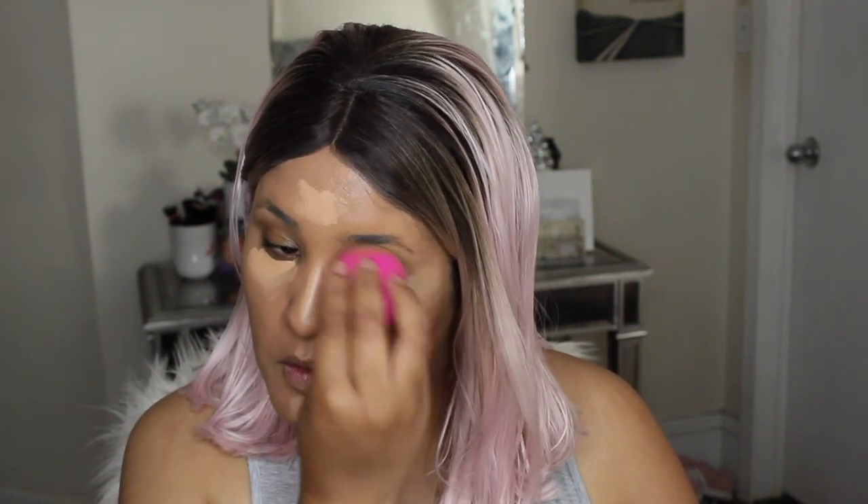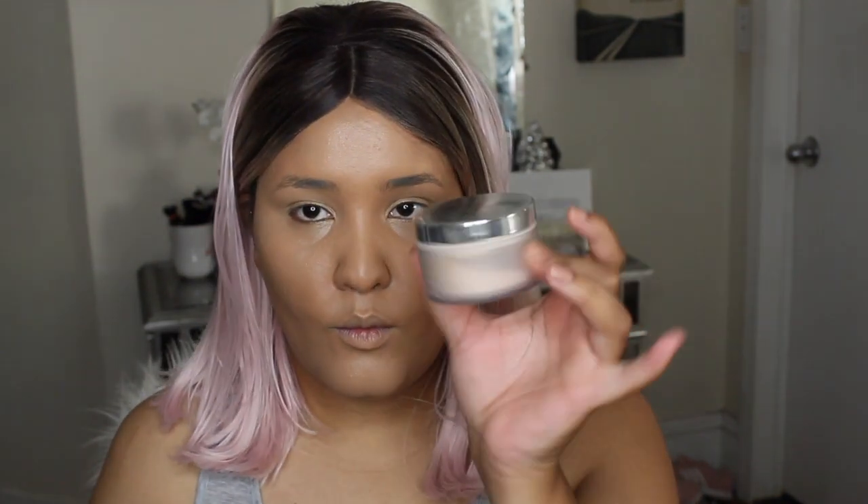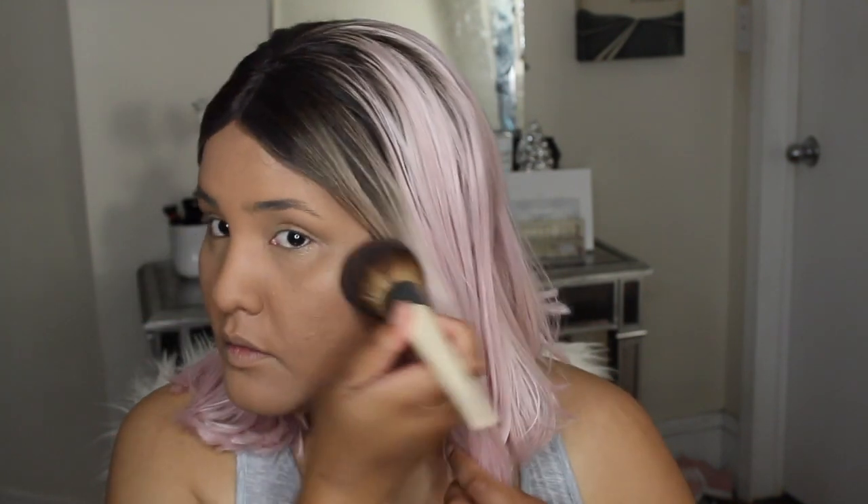After blending everything out, I'm setting my concealer with the Practice Powder from MAC. I really like this powder, but it's sad that they don't make it anymore — I need to find a replacement. I'm setting the rest of my face with it as well.